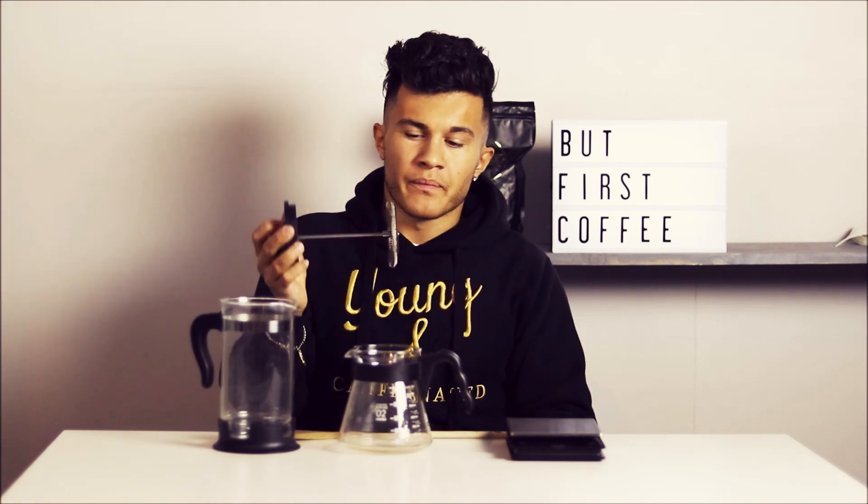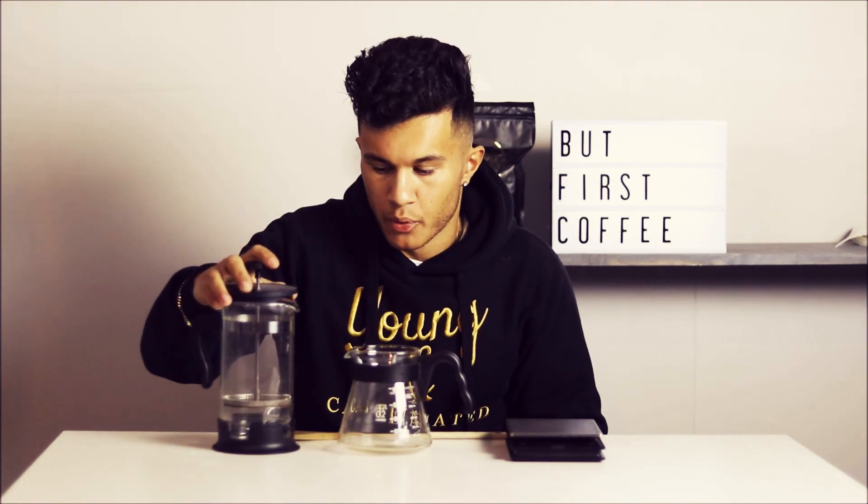Last but not least, you're gonna need a grinder or freshly ground coarse coffee. The French press has a metal filter, meaning it will filter out some coffee particles but not everything — especially not if we grind really fine. So for a French press you're always gonna have to do a coarser grind, which means you'll probably need to up your brew ratio. Just keep that in mind.